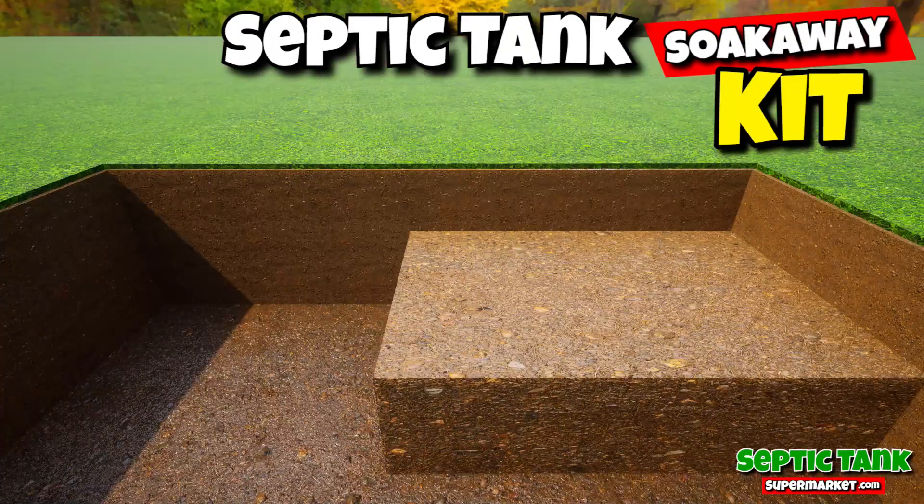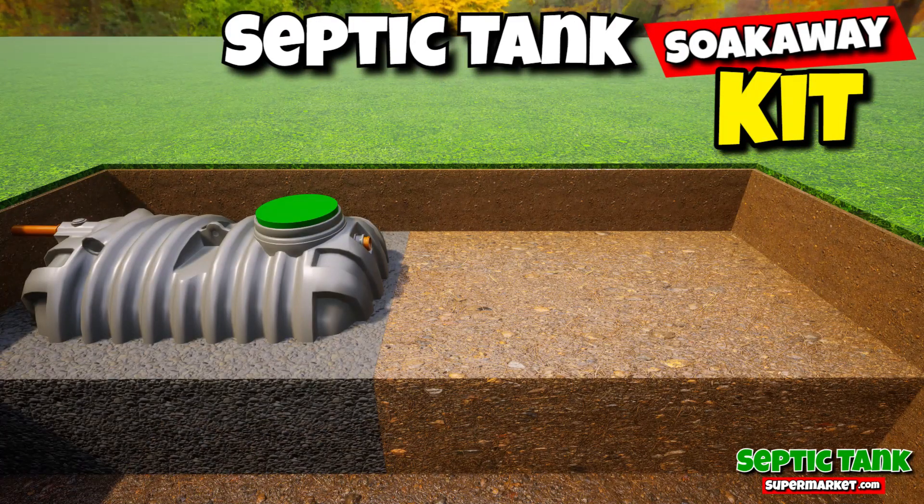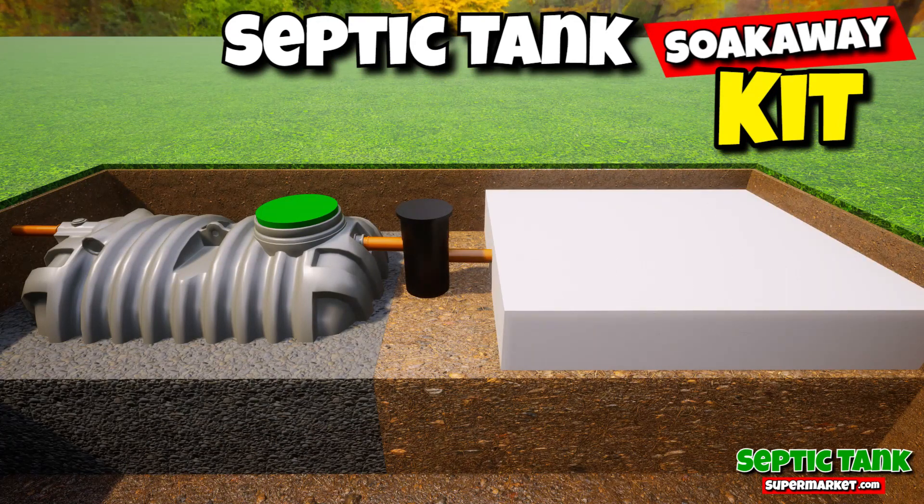They're also really, really easy to install. Just put the tank in the hole, backfill with some gravel, put the inspection chamber in, then put the drainage field crates in, cover with membrane — job done.